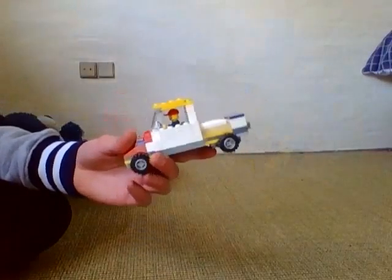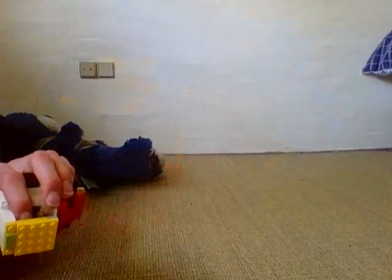I'm doing a review on this custom airport truck I made. It's one of those trucks where they tow airplanes.